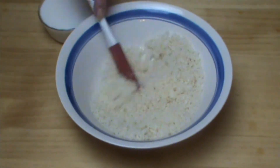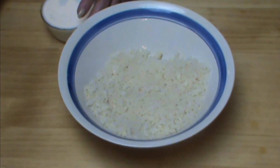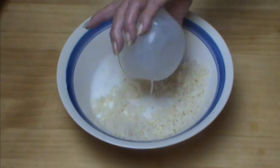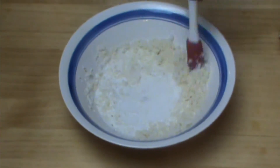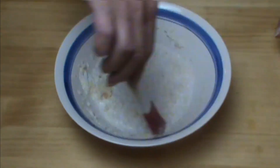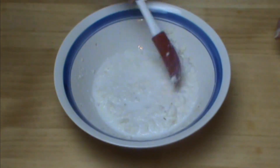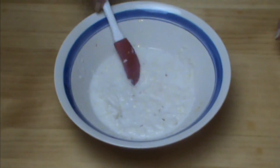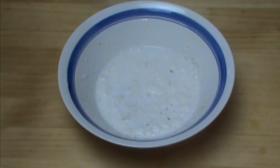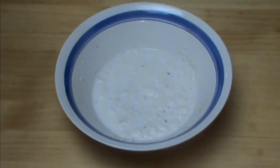Here I have the crumbs of two slices of day-old bread. I just trimmed off the crust, put them in my food processor, whipped them up a little bit, and I'm adding a half cup of whole milk. I'm going to mix these together and let them sit for a little while because I want the bread to soak up the milk. If it's not quite enough bread, I'll add some breadcrumbs later.